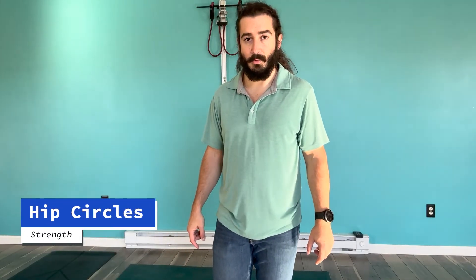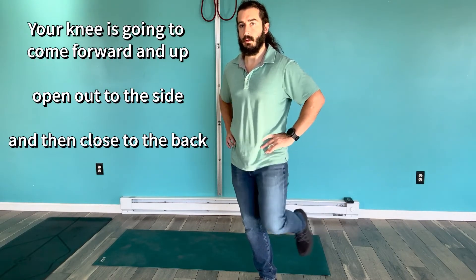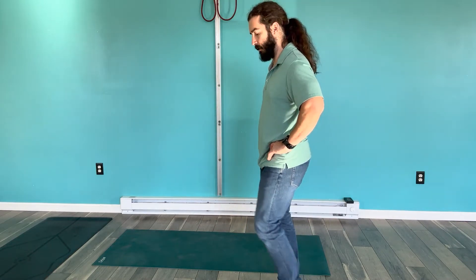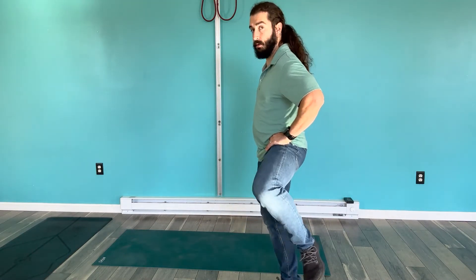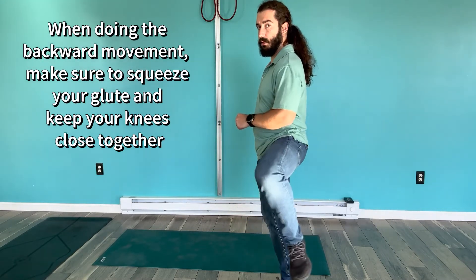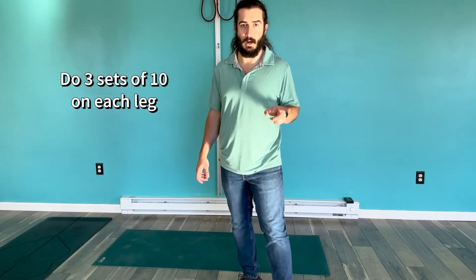Last but certainly not least, what we're going to work on now are hip circles. There's a little bit of nuance to it, so pay close attention. What you're going to do is have your hands on your hips, bring your knee up, out, and back. Up, out, and back. If I'm standing from my side, it looks like up, out, back — and when I'm back, I'm really squeezing my glutes. You're going to do that for 10 times on each side.